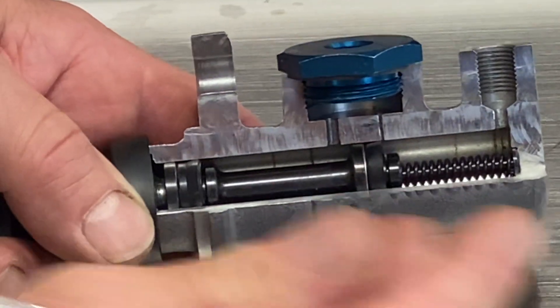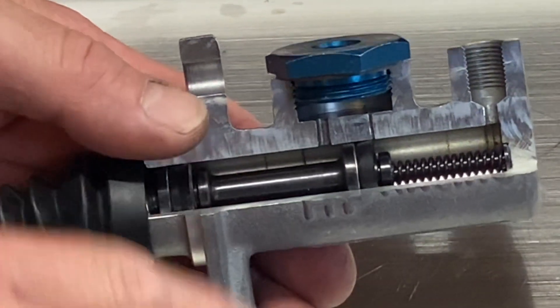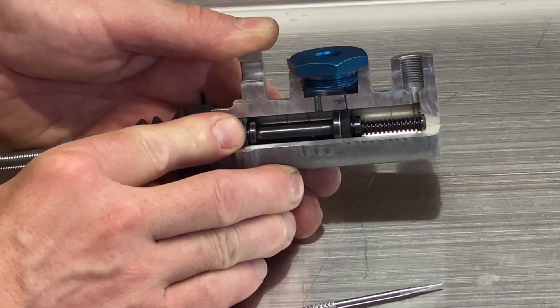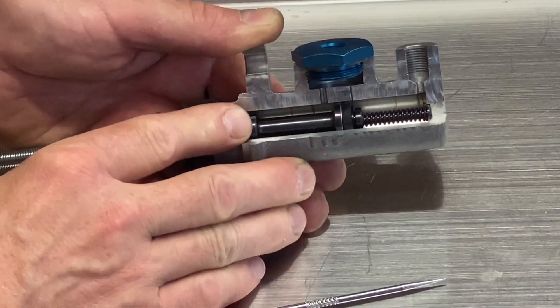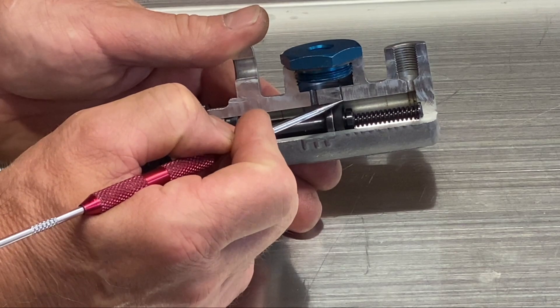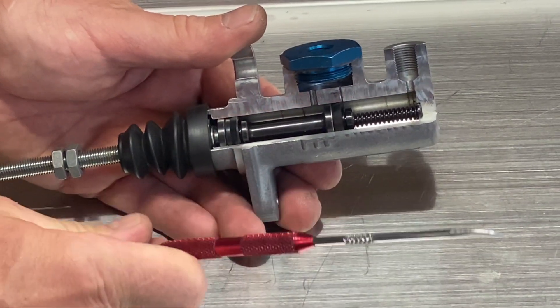But this one — twenty-five thousandths of an inch — you'll notice that it's just in front of that seal. And if you don't let your master cylinder return all the way, it remains blocked off. Got to make sure it pulls back. The only reason that little tiny port is there is so that when your fluid gets hot and expands, it has somewhere it can go.